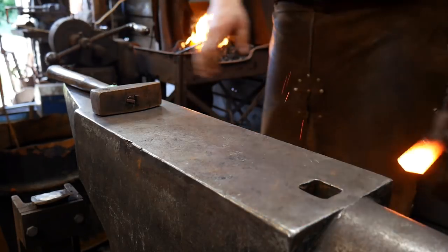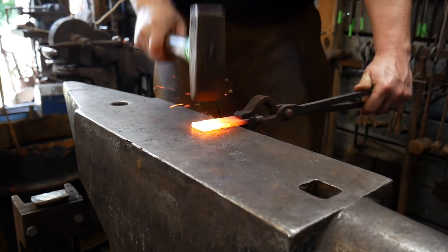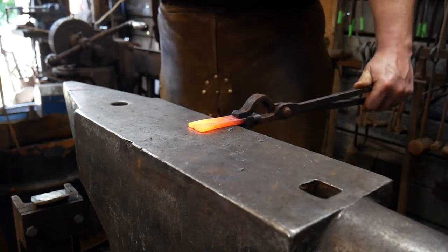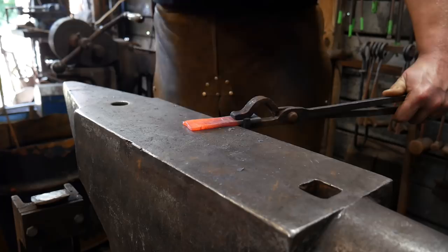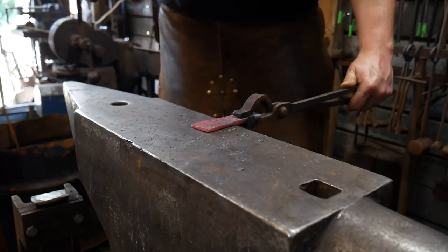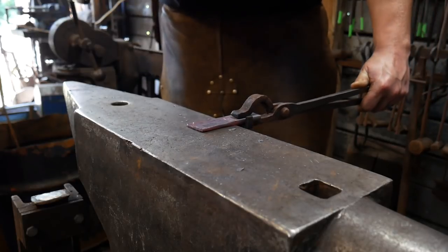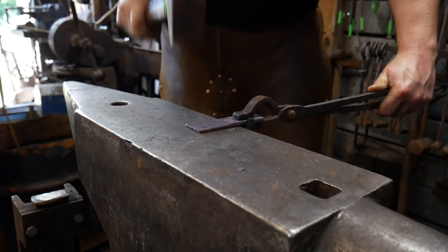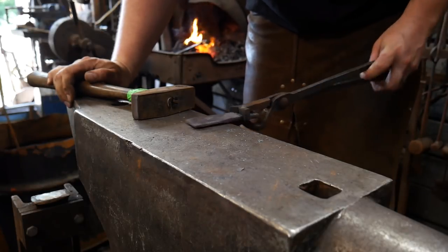We're taking a heat and getting a good two-inch section hot. We're going to start in the center and work up those two inches, then work out away from that center to create the fan tail. I'm using the cross peen of the hammer to do this, and that's how far we've got it in one heat.